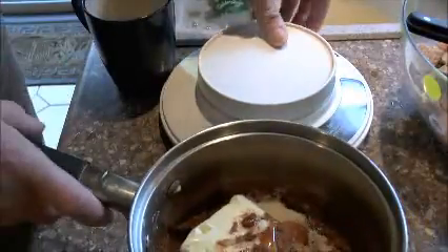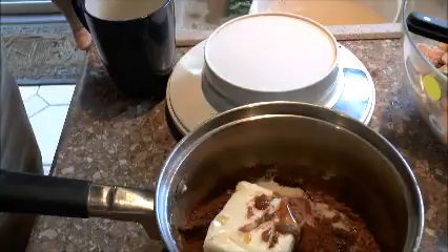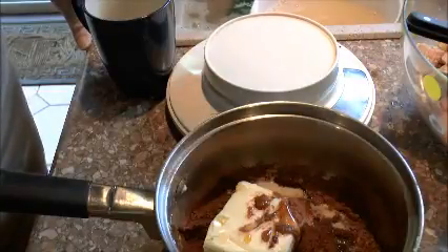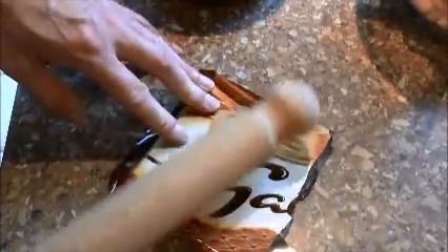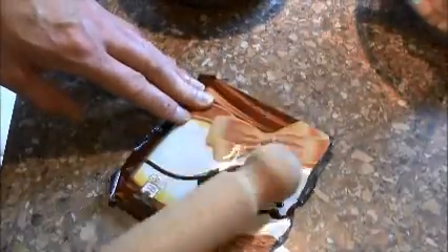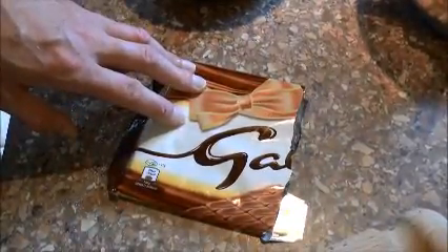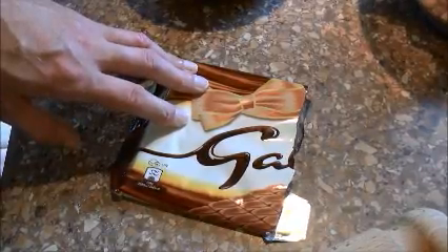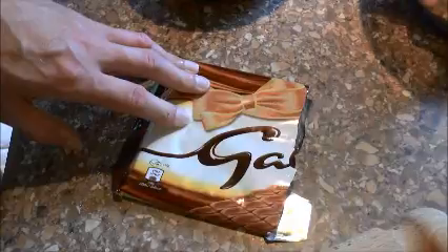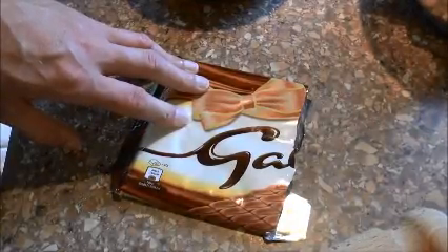We're going to get a bar of chocolate, break that up into pieces — we need 200 grams of chocolate. Use whatever chocolate you fancy. Just break it up until it's in little chunks and add that to your butter mix. We're going to heat that over a stove on a low heat and stir continuously, because chocolate when it heats up has a tendency to burn. We don't want that — so keep it low and keep stirring all the time.